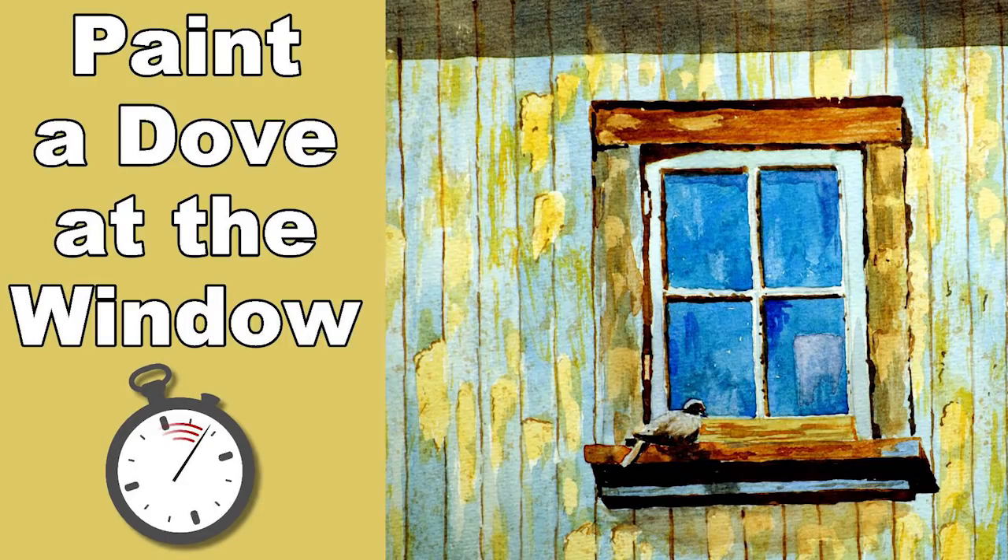This is an interesting painting because of the wallboarding. It is very weather beaten and the paint is beginning to peel all over.